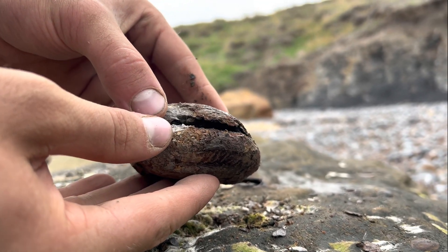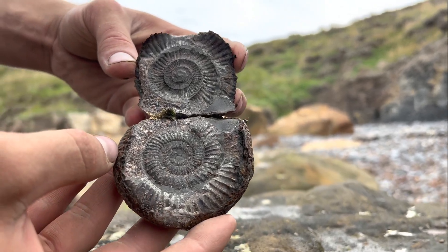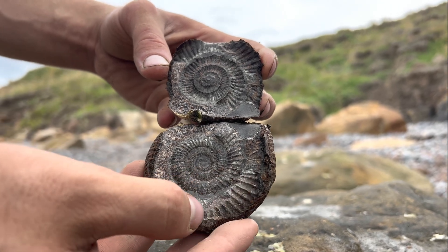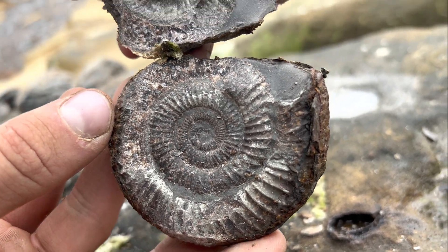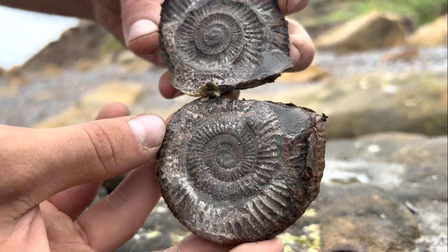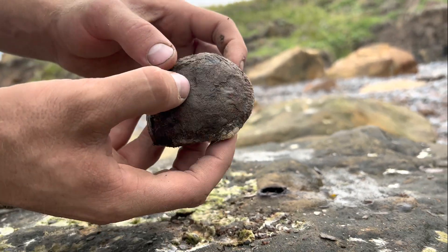Moment of truth. Oh, lovely. Another really nice ammonite. Nice pyritisation there. We've got some calcite where the chambers have split through as well. I think that one will look lovely once it's wet, once we wash it. It goes back together perfect.